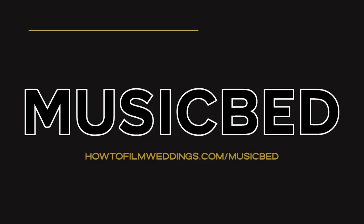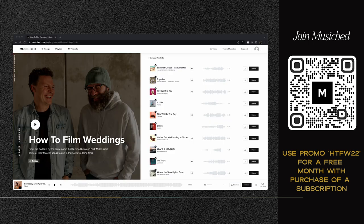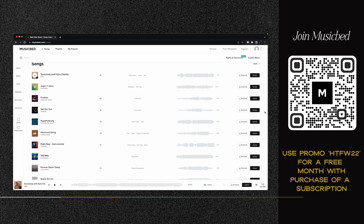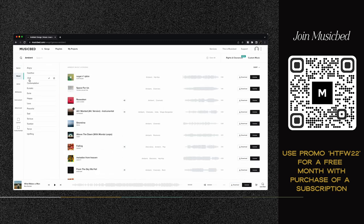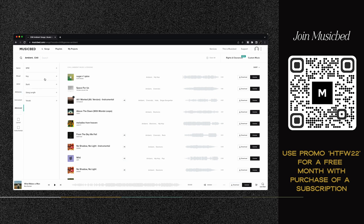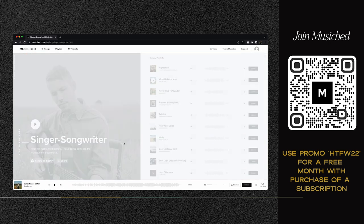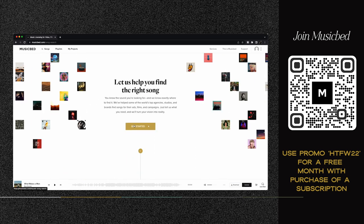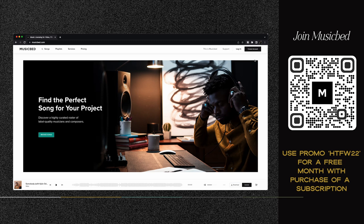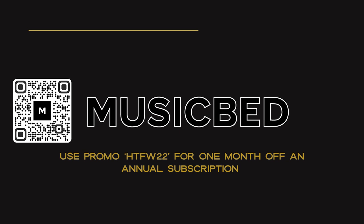I want to take a quick break and talk about the sponsor of this video, Musicbed. With over 1,000 curated bands, artists, and composers, Musicbed is the exclusive licensing platform John and I use for our wedding films. Choose from over 40,000 songs from incredible artists like Secret Nation, Penny and Sparrow, and Tony Anderson. The website and app have been created with the wedding filmmaker in mind. Find the perfect song with robust search features like genre, mood, and key. Check out curated playlists like Cinematic Vocals, Singer-Songwriter, or Indie Folk. Reach out to the Musicbed staff for their complimentary song search. Sign up for a free account and use promo code HTFW22 for one month off an annual subscription.